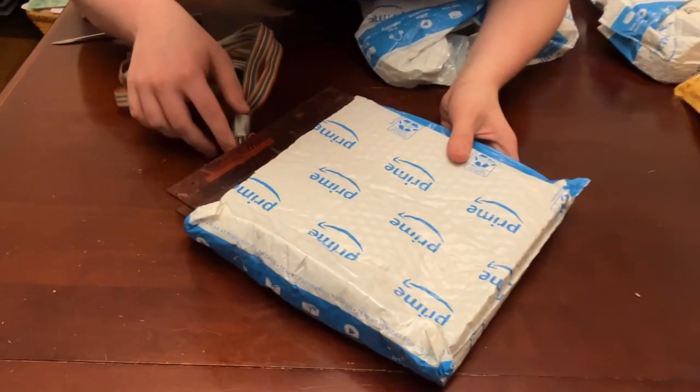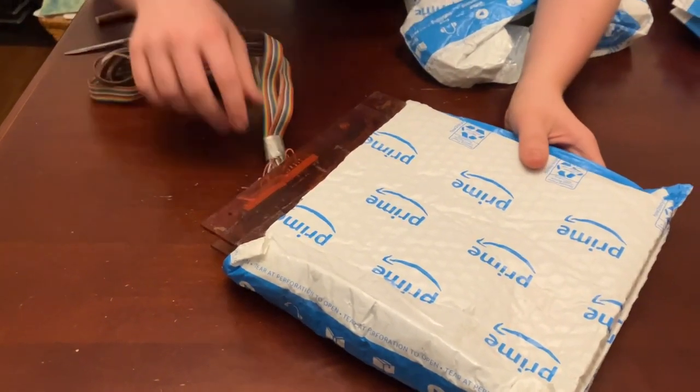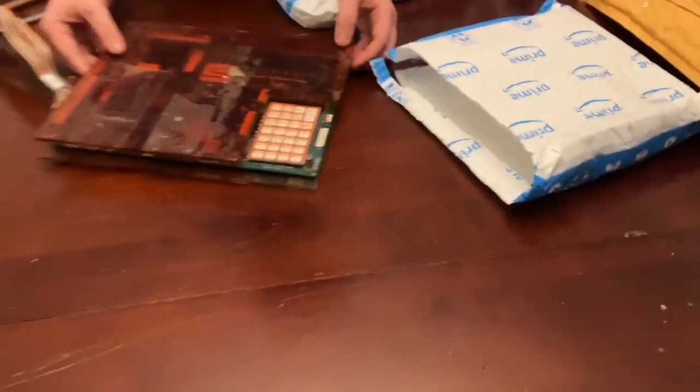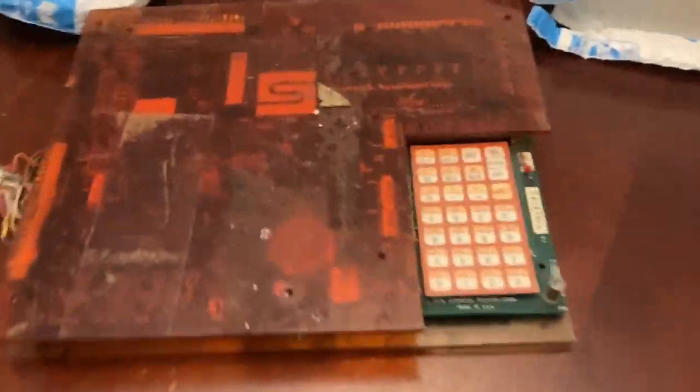I think one or two of the wires there are disconnected — we'll have to figure it out later, we're going to have to re-solder that. Let's take this out of its case. What is this? So this is the actual SIM-1.